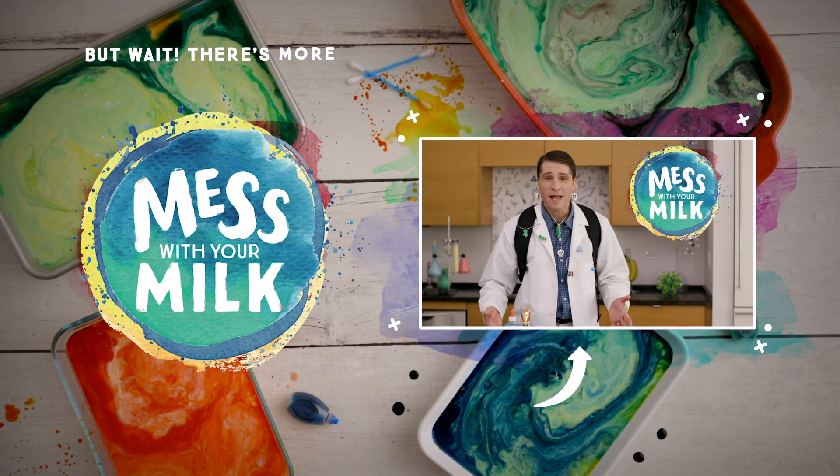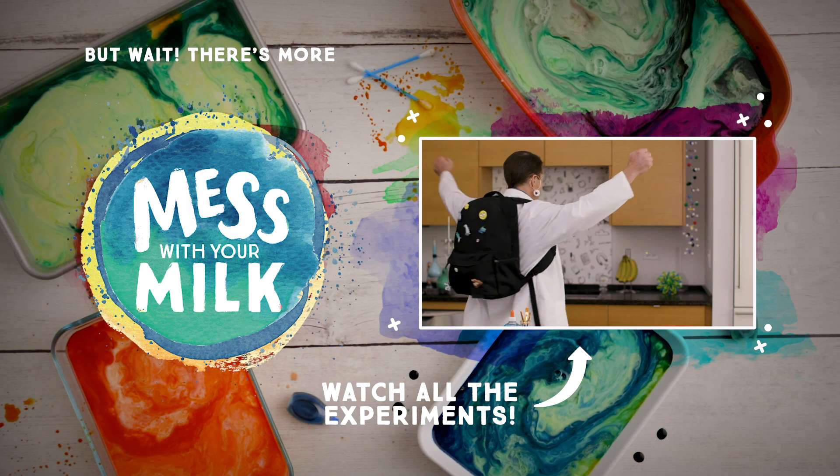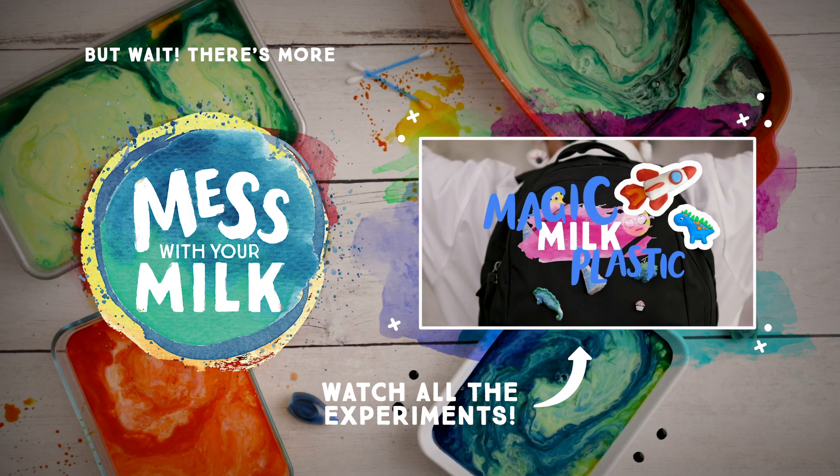Ready for the next experiment? You can click here to see more ways to mess with your milk. We'll see you next time. Bye-bye.